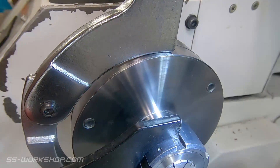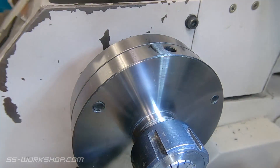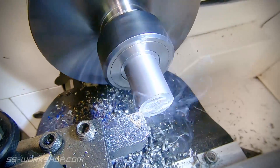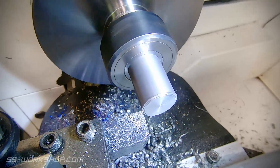Once parted off, we flip the part over and chuck it up again the other way around. We'll reduce the shaft end part way, removing some of the material, but leaving enough to keep it rigid. We can then come back and finish this later.